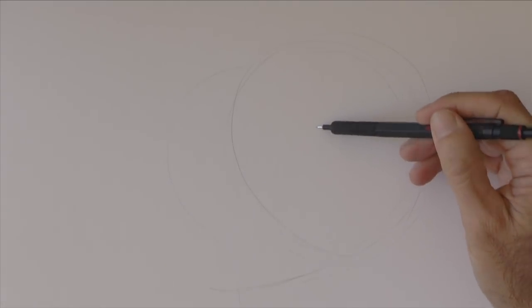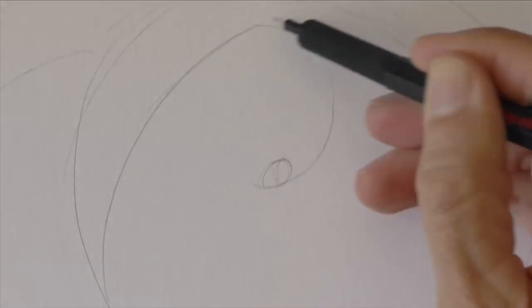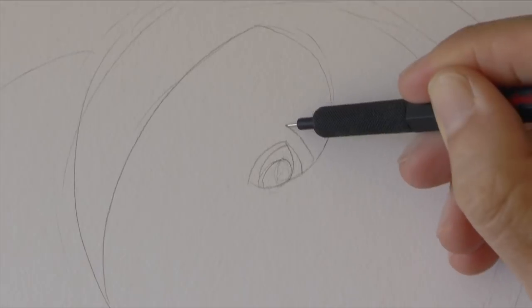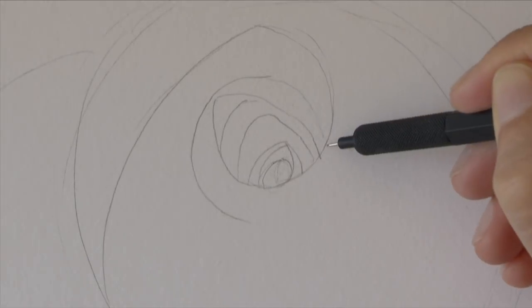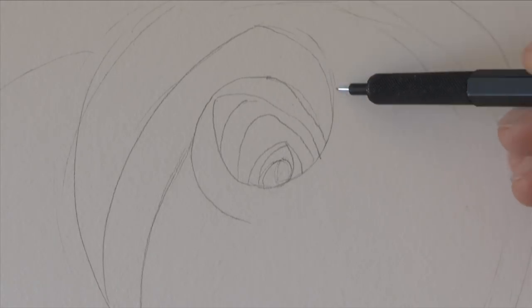We start by doing the general shape and then we draw the petals from the center out. These have more or less a spiral shape. Each new petal covers the last one.